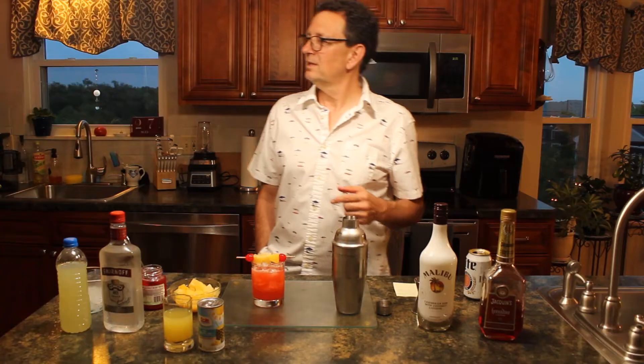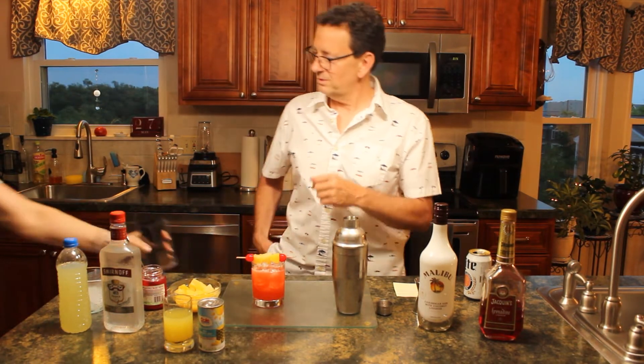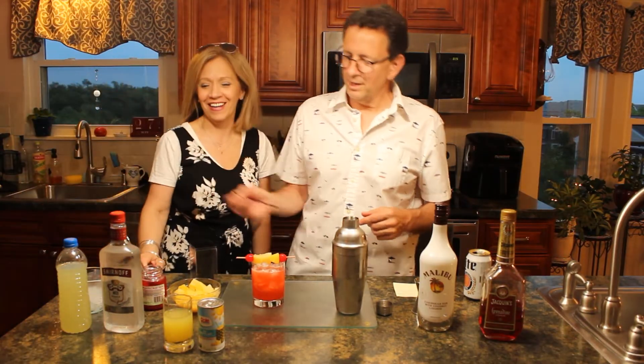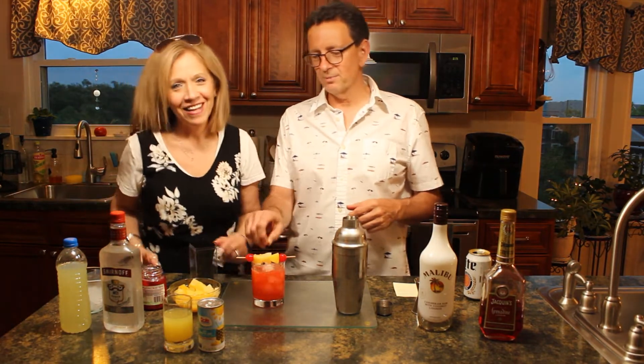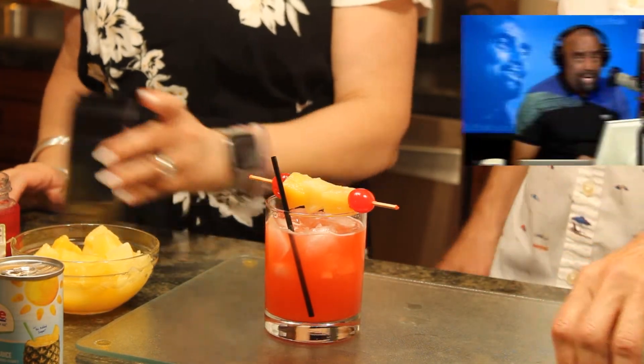You need a straw in there. Would you like me to get you a straw? I just happened to have them handy. Clumsy lovely Kim, dropped something again. Look at that drink folks — that looks fantastic. Amazing.